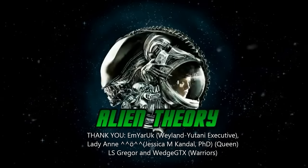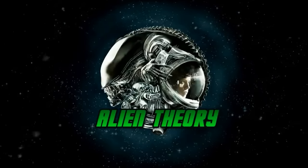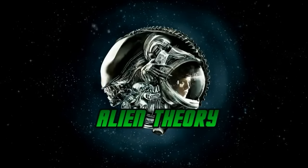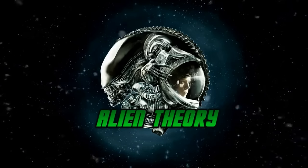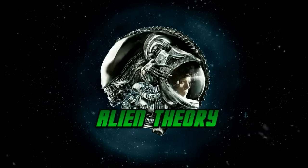In the meantime, you can catch up with Alien Theory over social media — follow at Alien_Theory on Twitter, and at Alien Theory YT on Facebook and Instagram for more. Until next time, this is Alien Theory, signing off.